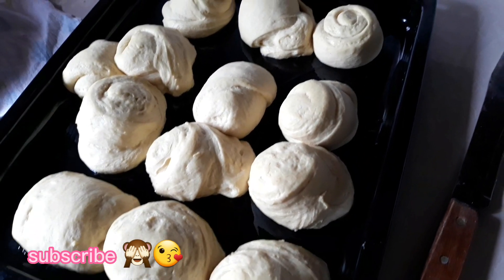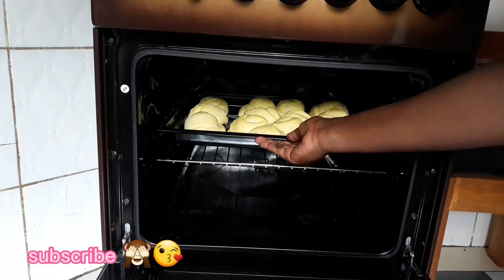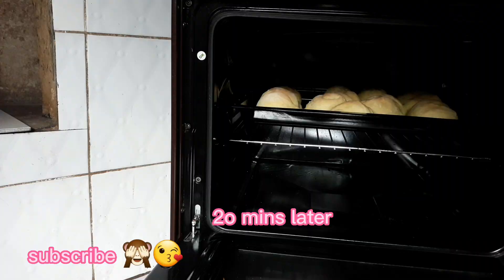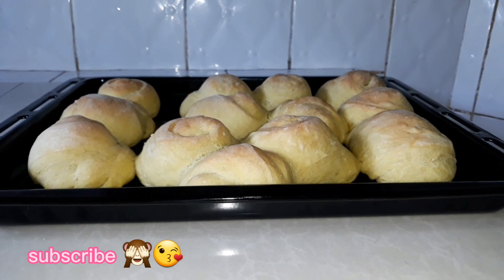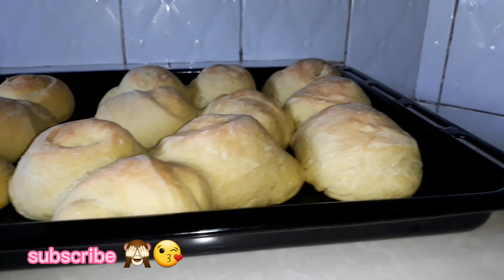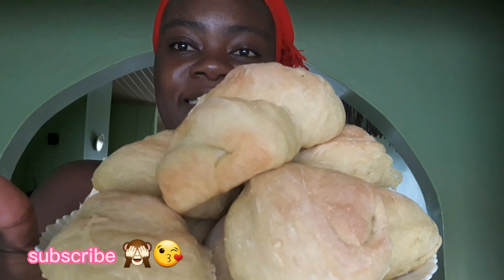So it's time to put it in the oven. Our buns are ready! So let us pick one and see how it tastes.